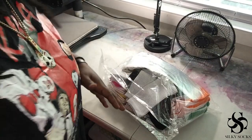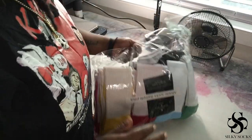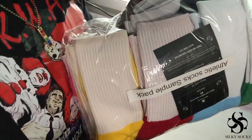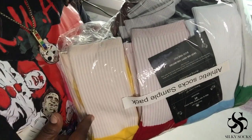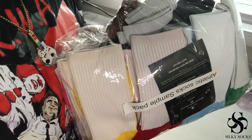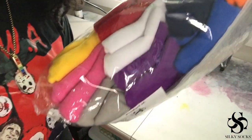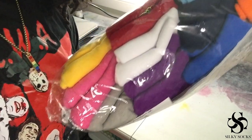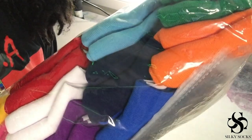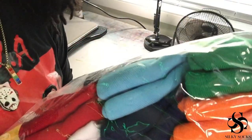Before we get started pressing, I wanted to show y'all this athletic sock sampler pack that Silky Socks offers. It's all the colors of their athletic socks in one sample — you get a medium size and a large size. All the colors available are gray, pink, yellow, red, white, purple, baby blue, navy blue, black, royal blue, orange, and green.